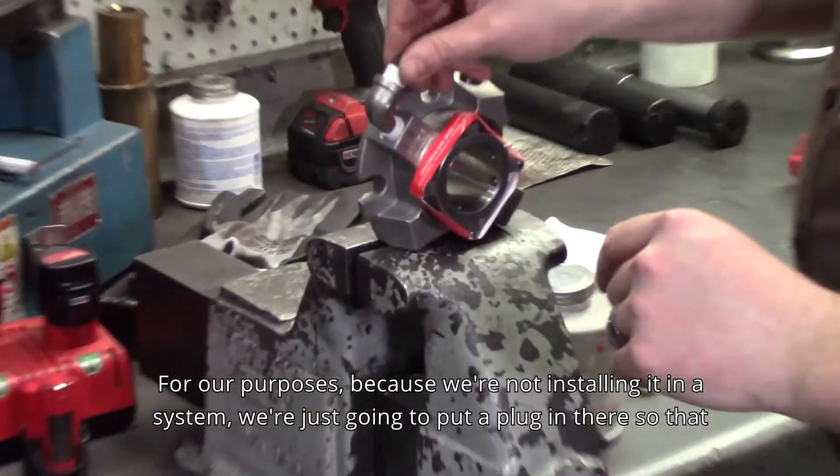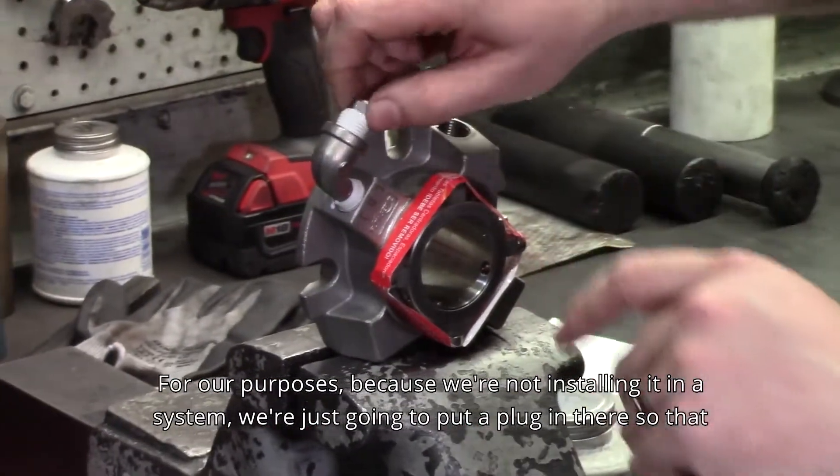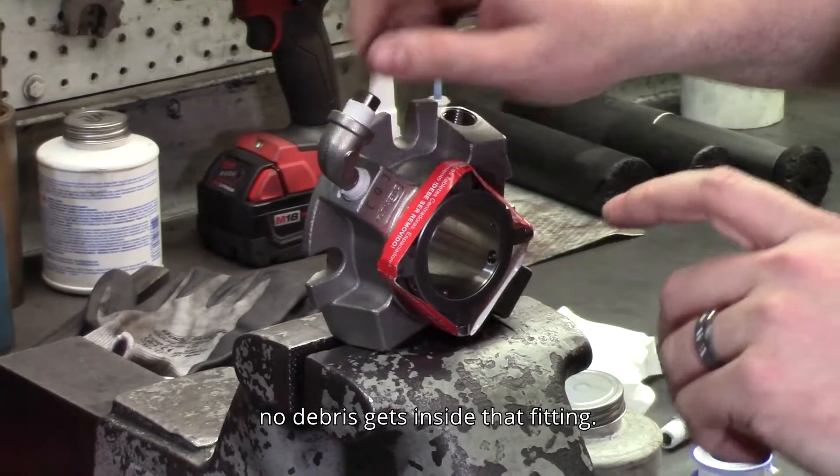For our purposes, because we're not installing it in a system, we're just going to put a plug in there so that no debris gets inside that fitting.